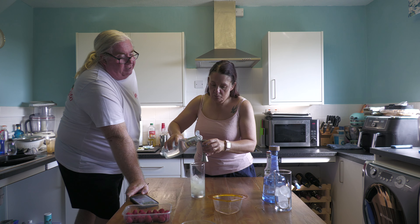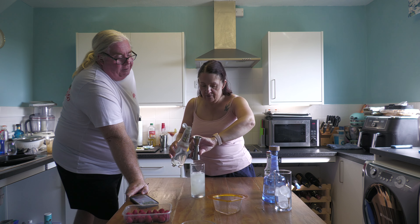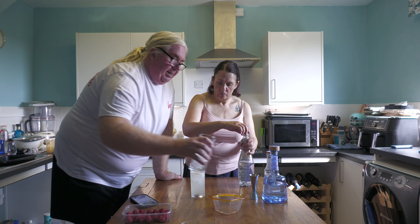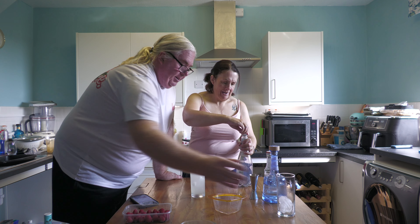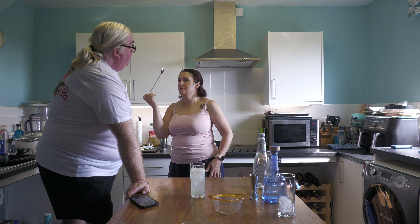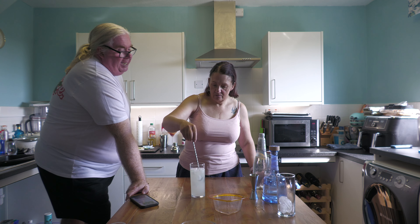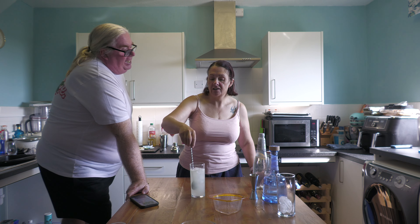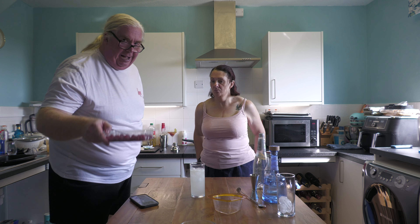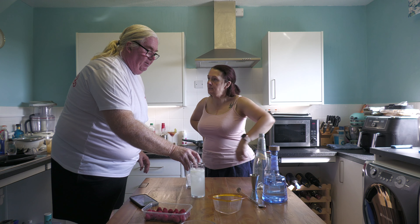125 mils of chilled soda water, which basically tops it all up. Add a bit more ice — it's supposed to be a tall one. Give it a little stir around with a swizzle spoon — gently stir it, don't disturb it too much, otherwise it's the same as shaking. Gently stir it, and that is a Tom Collins.